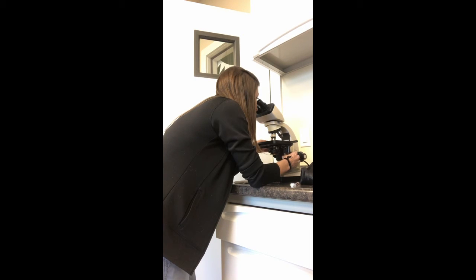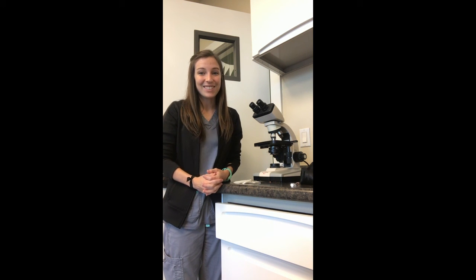I see no other kind of microorganism. I'll look through multiple different areas of my blood sample to determine that there is, in fact, no microfilariae, so this heartworm test is negative.